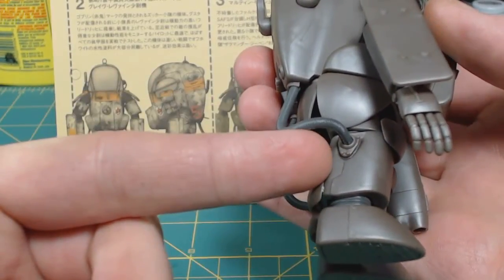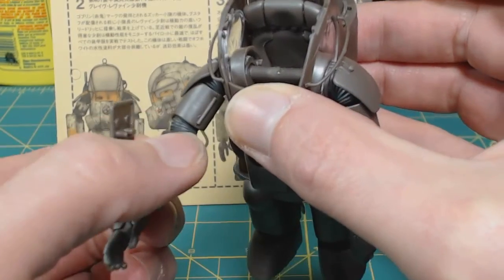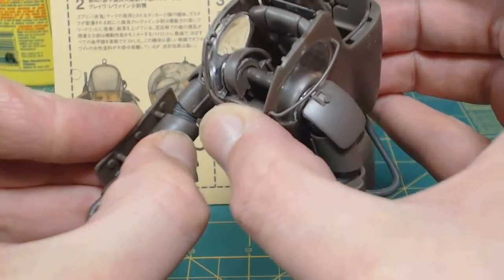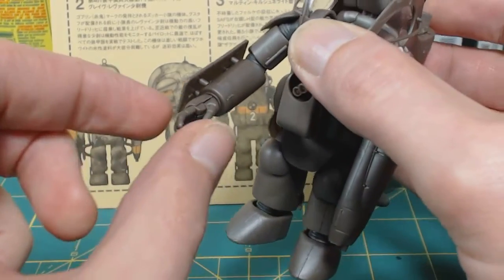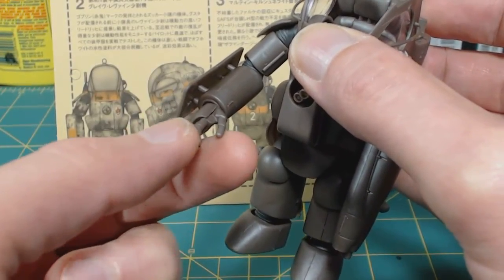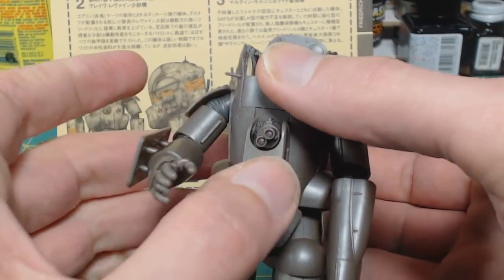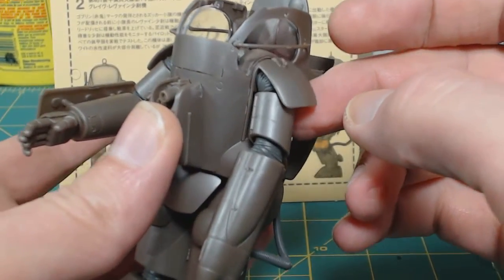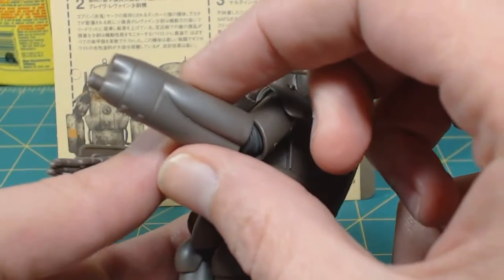You get these rubber hoses which go from the backpack into the legs and arms. You get articulation up at the shoulder, though this guy is just spot-welded on with only one dot. You do get movement at the elbow, hands do move, and no real articulation as far as fingers - just a little wiggle. You get this camera thing in the front on the chest. On your left arm, these plates are movable - you get movement up at the shoulder, up at the elbow, and you get this arm unit.